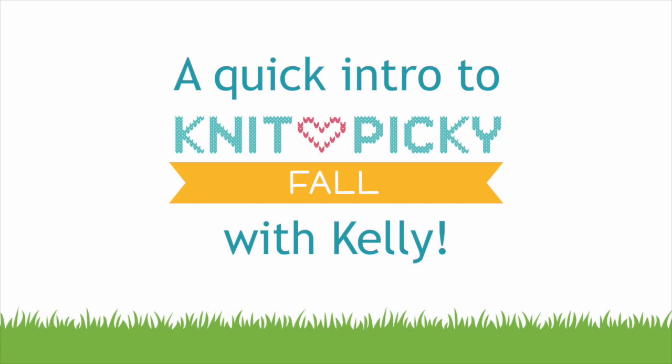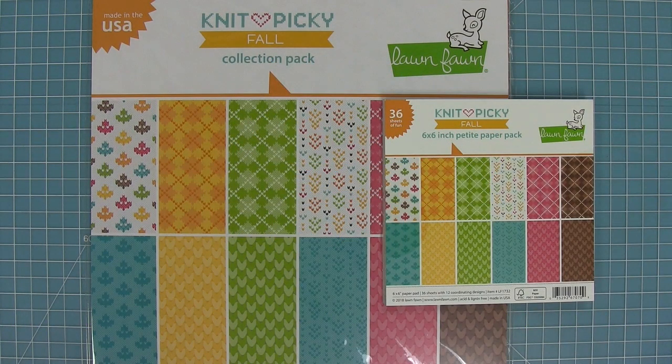Hello and welcome to another Lawn Fawn video. Today we are introducing our brand new paper collection, Knit Picky Fall. I love this collection so much, so let's go ahead and check it out.